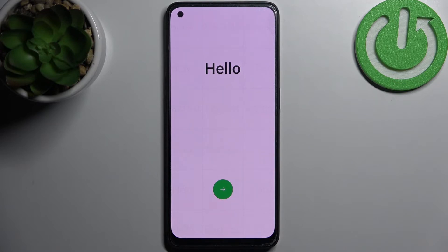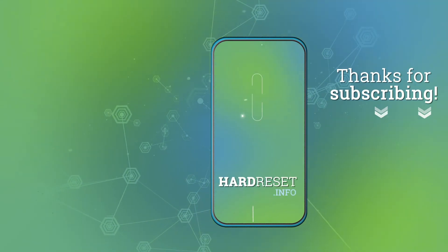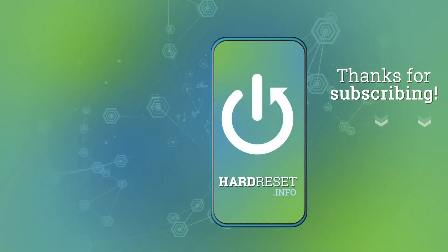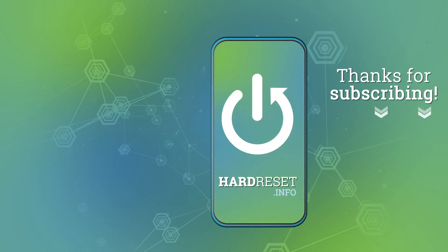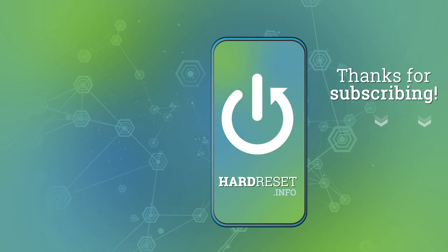And that's it! Thanks for watching. If you find this tutorial useful, don't forget to hit that like button and subscribe to our channel. I'll see you next time!